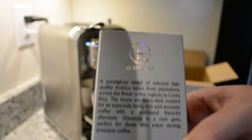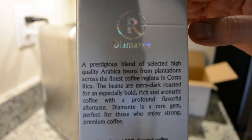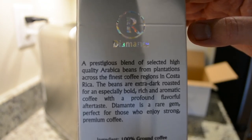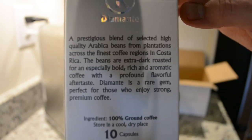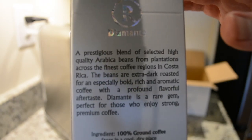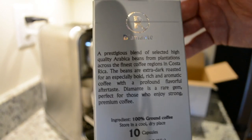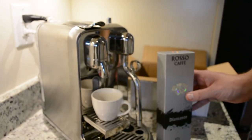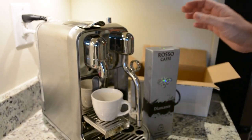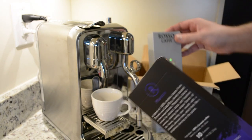Let's go back to the Diamante and take a look at the description. Diamante is a prestigious blend of selected high quality Arabica beans from plantations across the finest coffee regions in Costa Rica. The beans are extra dark roasted for an especially bold, rich, and aromatic coffee with a profound flavorful aftertaste. Diamante is a rare gem perfect for those who enjoy strong premium coffee. What I didn't like is that this doesn't tell me any specific tasting notes — it's just bold, rich, aromatic, and a flavorful aftertaste. The Maestro at least mentions cocoa, but Diamante doesn't say anything.